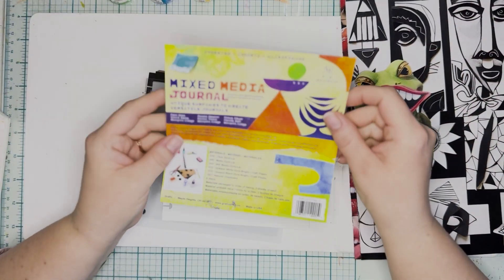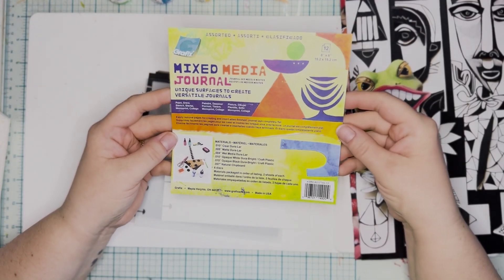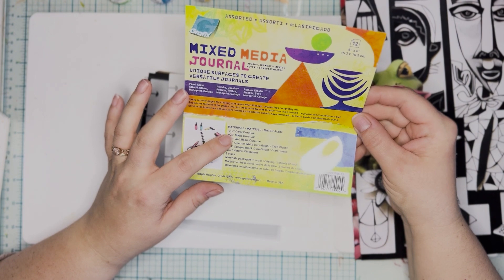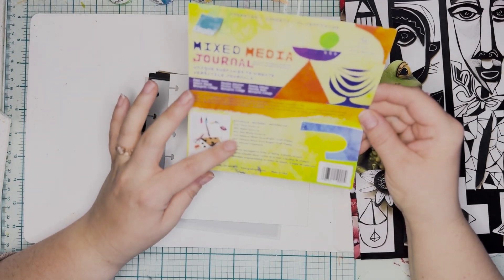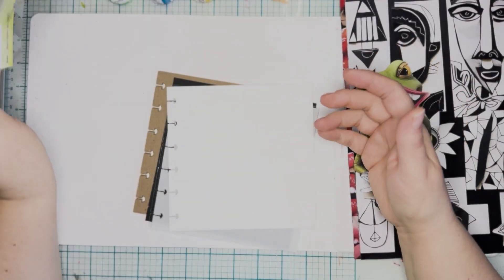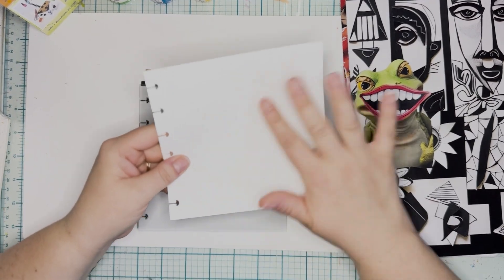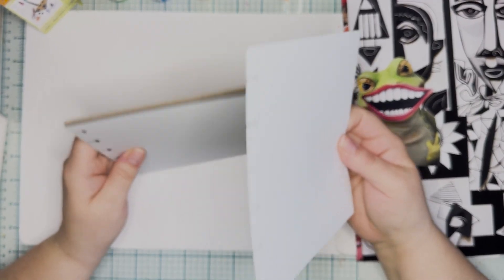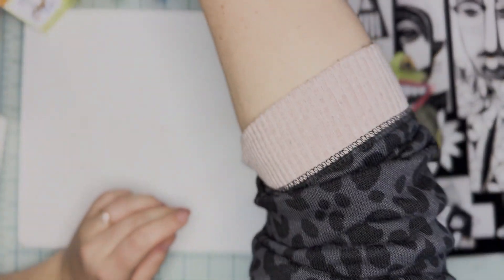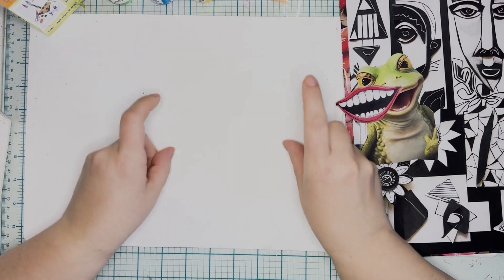This mixed media journal is really awesome because it comes with — this is the six by six version, there's also a six by nine version — a bunch of different surfaces to work on. It has clear Duralar, matte Duralar, wet media Duralar, opaque white and black DuraBrite, and chipboard. It does come with discs so you can put it all together when you're done. I really love working in these because you've got a nice flat sheet to work on. Then when you're ready, you can put it all together with all these awesome different surfaces. I have these handy and ready to go all the time so I can just make a journal page real quick.